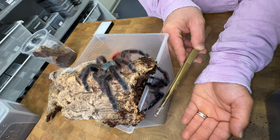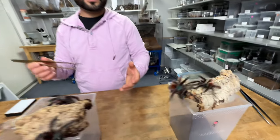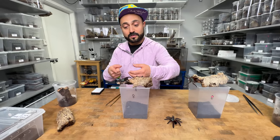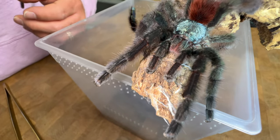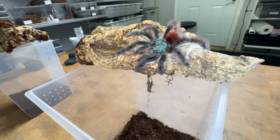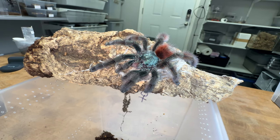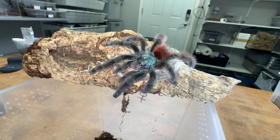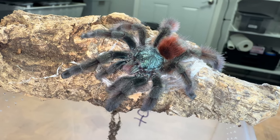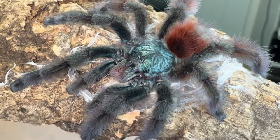Whenever we're breeding a pair of versicolors — oh, he's tapping! This is a clear indication that the male is receptive and wants the female. He is moving his pedipalps and tapping the cork bark, indicating that he is very receptive and waiting for the female. If we could get the female to be as receptive as he is, that would be excellent.